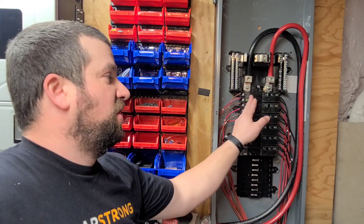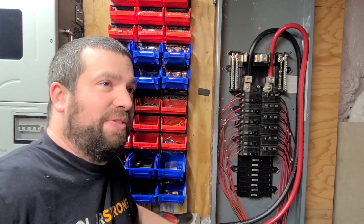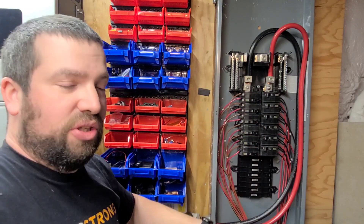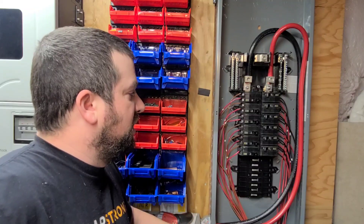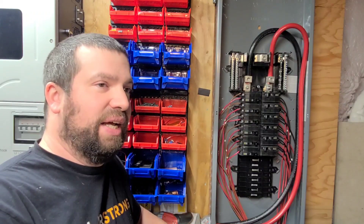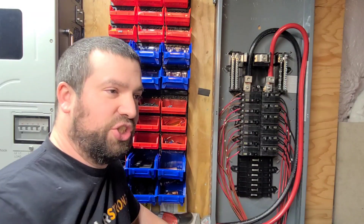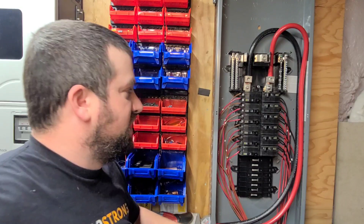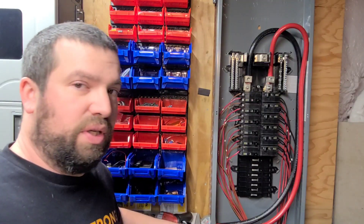When these breakers are used for DC they have a maximum interrupting rating of 5,000 AIC — 5,000 amps interrupting current. For AC they have an interrupting current of 10,000 amps, which is what's needed for typical residential service. The 5,000-amp DC rating represents all the current the battery bank could dump in during a short circuit. The breaker has to quench that arc and handle that current without self-destructing, and these are able to do that.